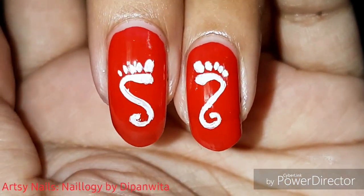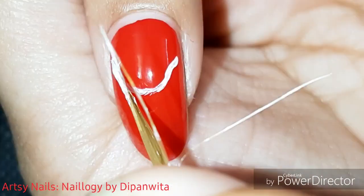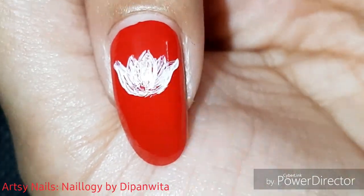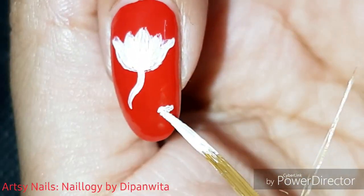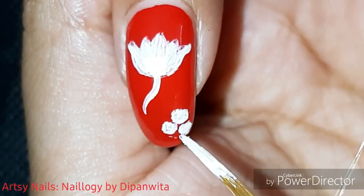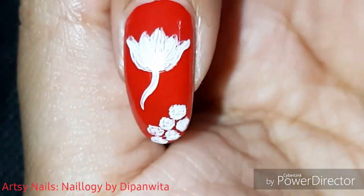Here I have drawn her feet as we traditionally draw it, and on this finger I am drawing a lotus on which goddess Lakshmi sits. Lakshmi Puja is incomplete without Naru, which are tiny balls made up of coconut, sugar or jaggery, and I am drawing these Narus on this finger in this corner.